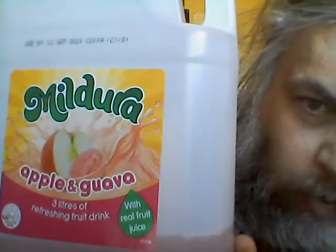It tastes good. It's got that peculiar sort of guava taste in it, which is sort of not as common a fruit. There's a bit of that guava there with some apple.